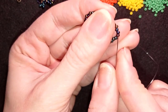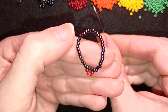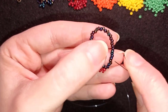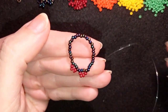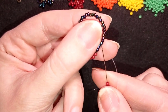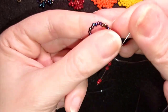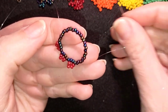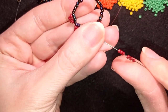Again I take four beads, and as I'm exiting here I skip the next two and go through the following two. Then I take four more beads, skip two, and go through the following two. Now here I'll do something differently — I take six of these beautiful dark red beads.